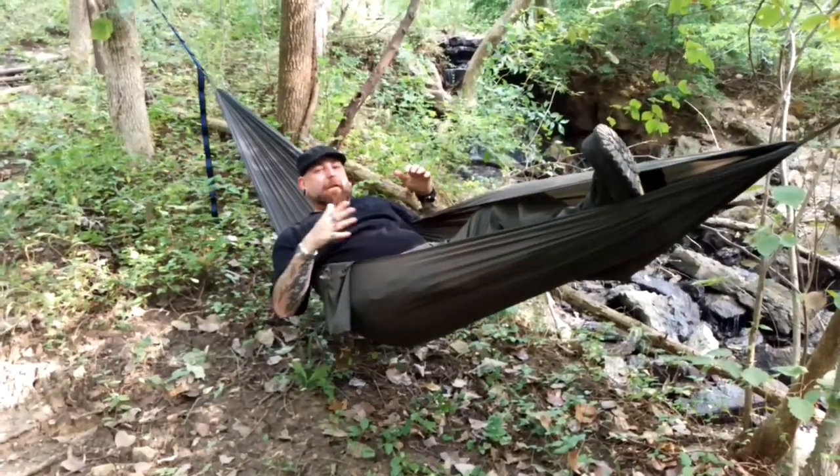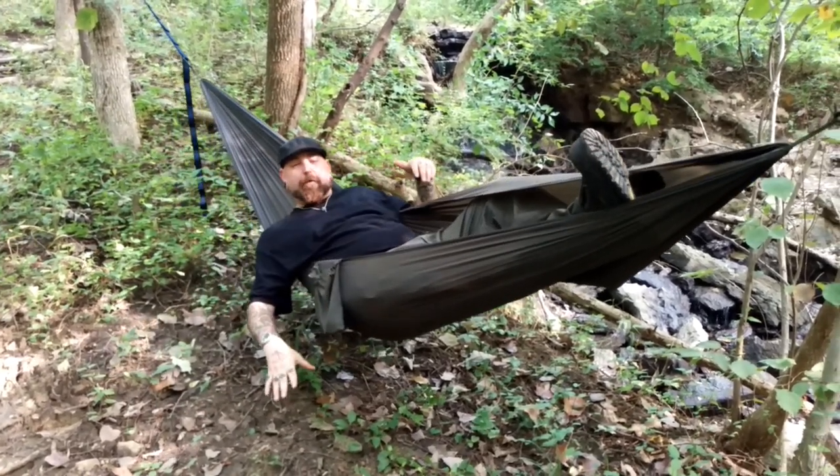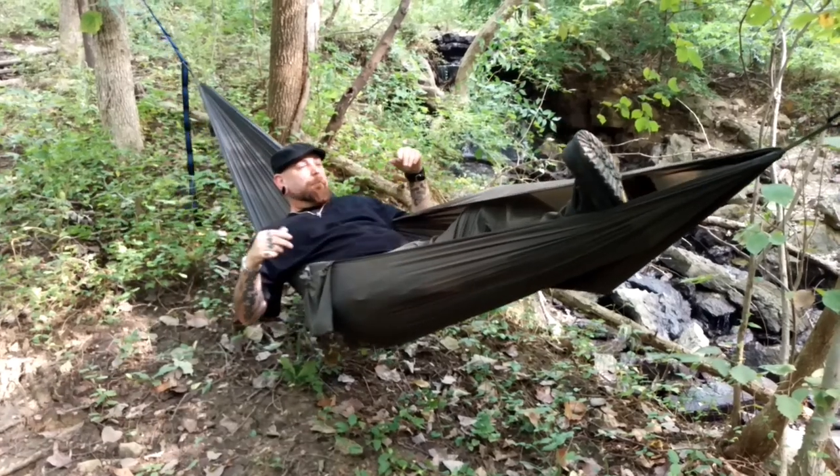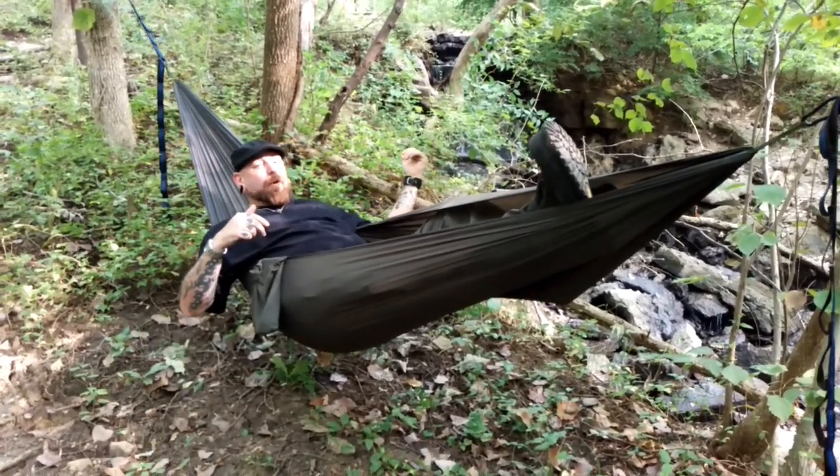This is the life, I'm telling you right now. Being in a hammock out in the woods, not being stuffed in a little tent on the ground — this is definitely the way to go. And especially when you're getting to do it right at the edge of a waterfall.